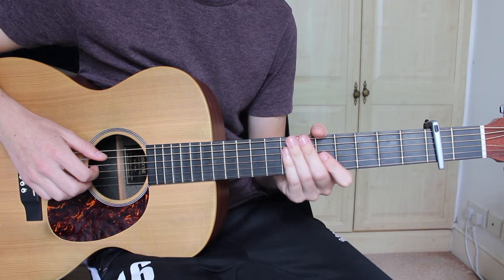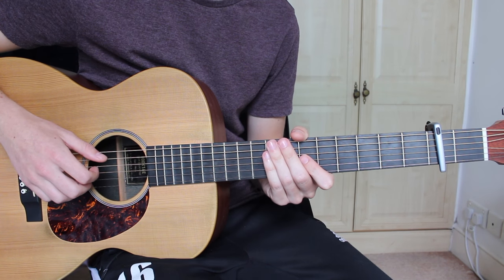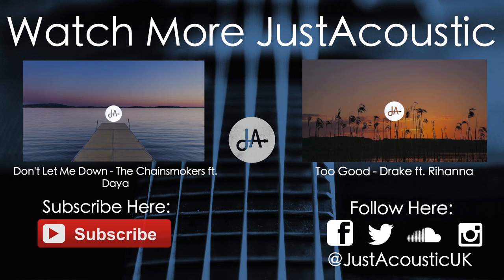And that's all you need to know for this track. I hope you've enjoyed the lesson. I'll put a link here.